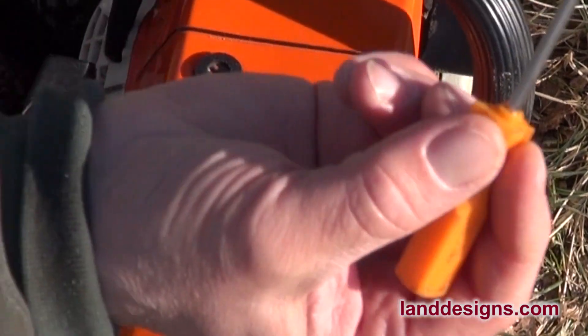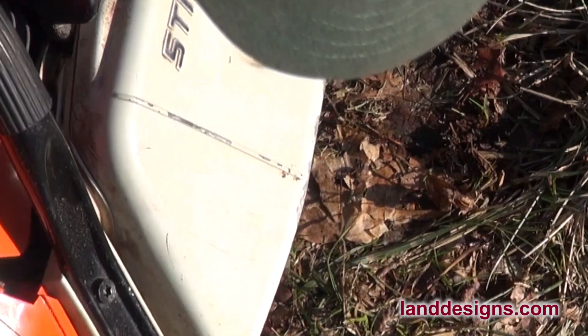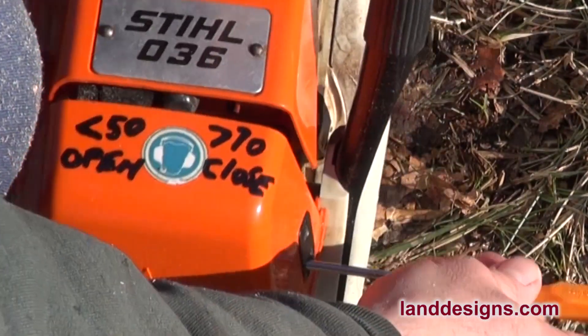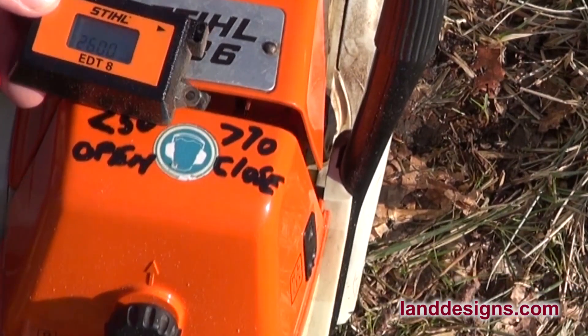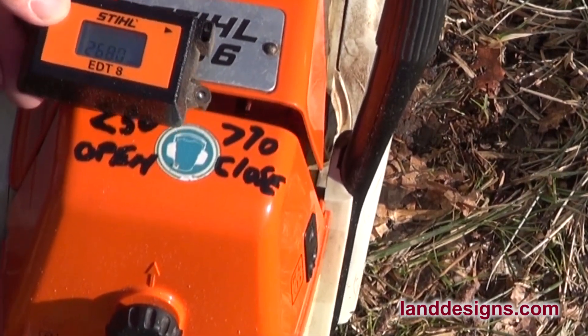Now if I had to adjust anything, I would take this screwdriver, put it in the high screw, move it a little bit, and then check it again. But that's how your EDT8 works.